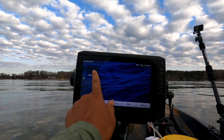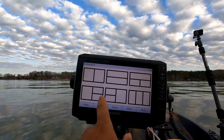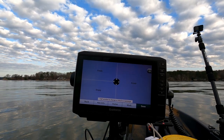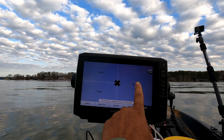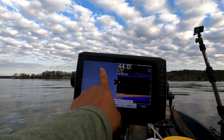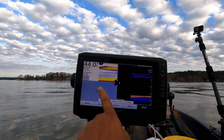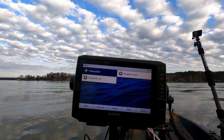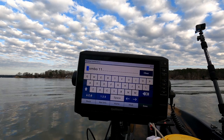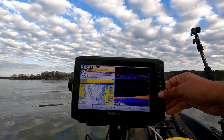Let's go back and customize another combo. Using the same layout as before, in this one we'll add our ClearView on the side, our 2D at the top, and our fishing chart at the bottom. We hit done, then hold down number four — our fourth combo is now saved to shortcut key number four.